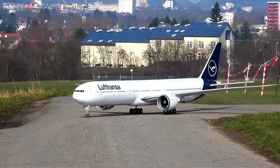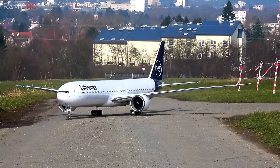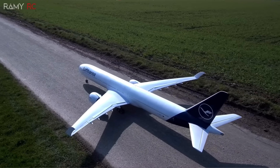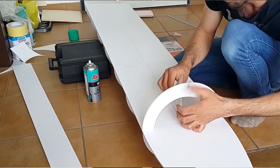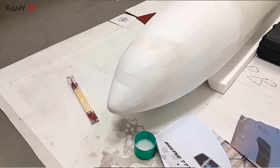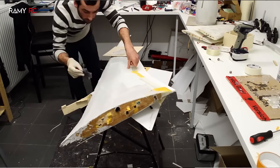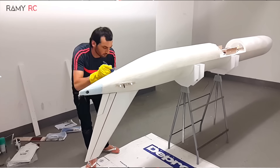Hi everyone, we are starting a new project — this is going to be the biggest yet. We are building the Boeing 777-9X. This plane was actually one of the first big projects I built on this channel back in 2017, which had around a 3.6 meter wingspan. That plane got me started on YouTube, and because of it I could do this for a living. I started it on my kitchen floor, made it out of brown foam, and it took me over a year to finish.